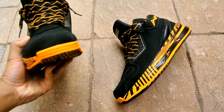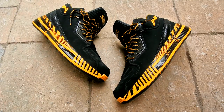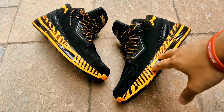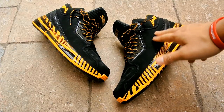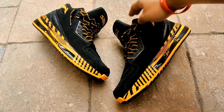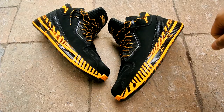I think the natural sunlight definitely gives these a better look than my fluorescent lights on the inside. Let me know what you guys think — it's starting to get a little brighter as well. That's pretty much it, stay tuned for the on-feet, and I'll catch you guys later. Peace.